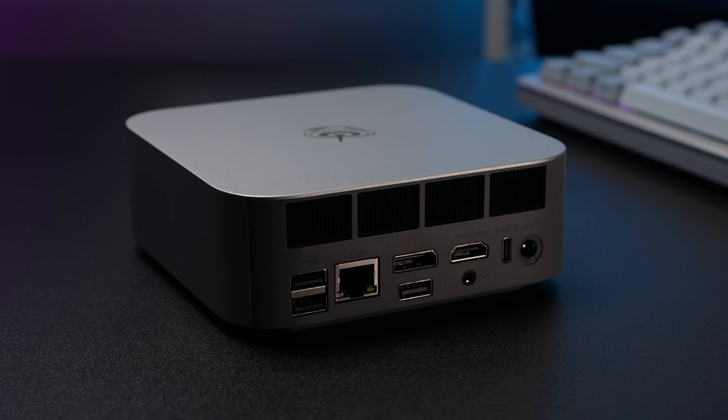Moving around back, we've got another full-size USB 3.2 port, USB 2.0, 2.5 gigabit ethernet, and DisplayPort 1.4 — which will do up to 4K 240 out of that. There's another USB 2.0 port, a full-size HDMI port also doing 4K 240, a 3.5mm audio jack, and USB 4 capable of running at up to 40 gigs — so you can connect an eGPU. And of course, we've got our power input.